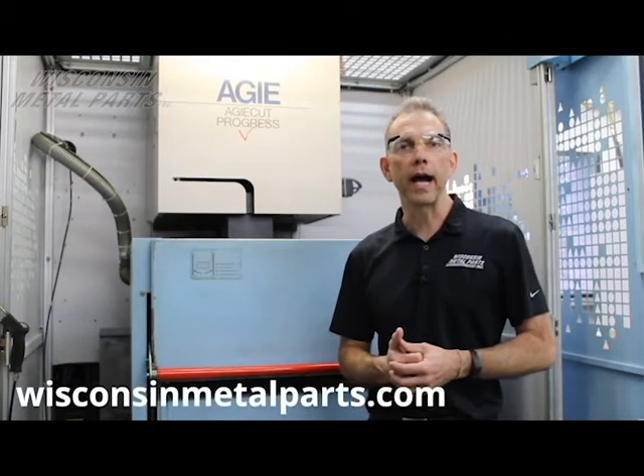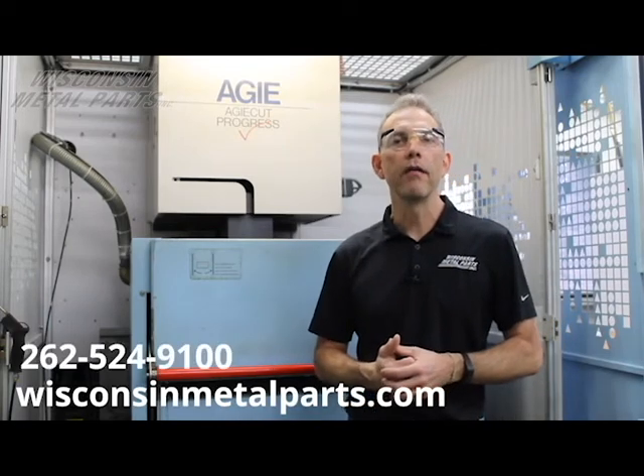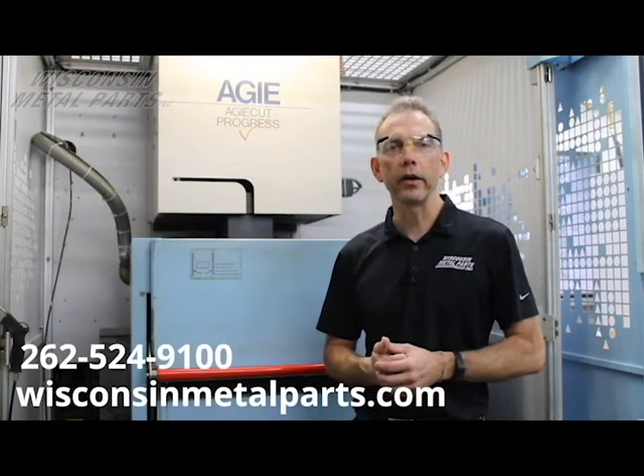If you'd like more information on how wire EDM works, we've got some more educational videos on our website at wisconsinmetalparts.com. If you'd like to see how we might be able to help you with your project, please contact us through our website at wisconsinmetalparts.com or at 262-524-9100. Thank you.